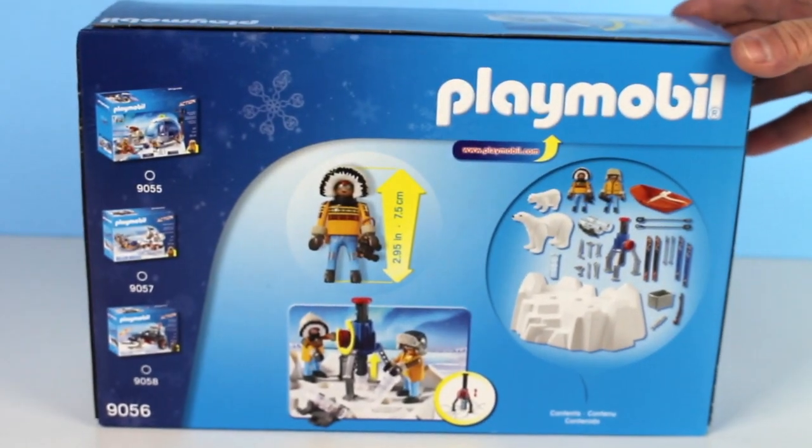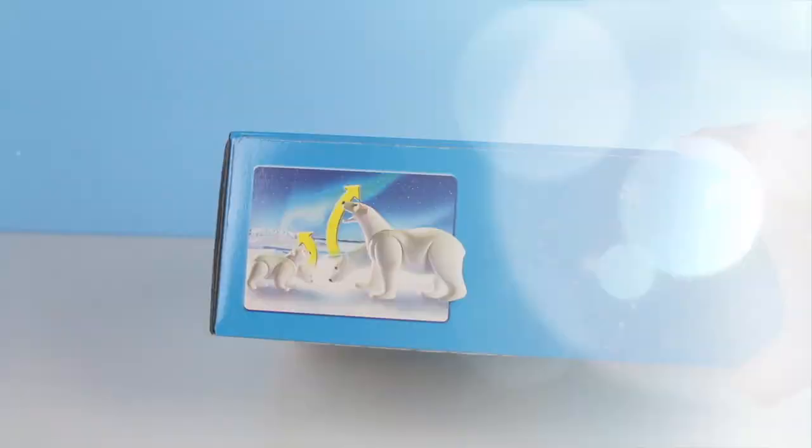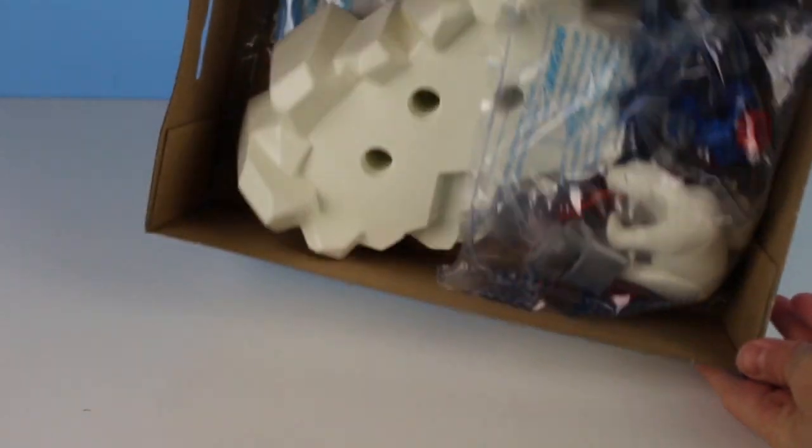Here's the back of the box. Here's all the pieces.